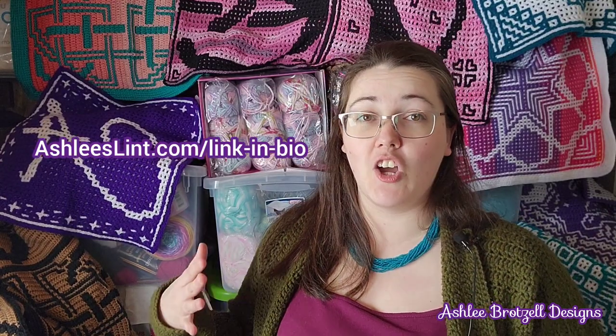Hi everybody, Ashley Bratzel here. I am a Canadian crochet pattern designer. I live in the middle of nowhere, Saskatchewan, with my husband and our three kids. I have been designing patterns since April 2020, which means I'm just about at my fourth year design-iversary. I have over 300 patterns now listed on Ravelry, Etsy, and a few other places.